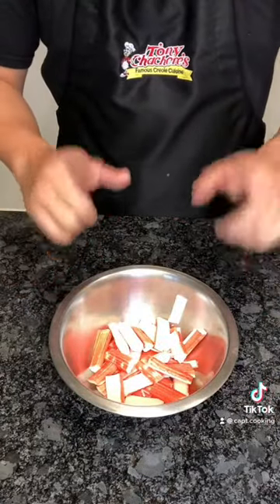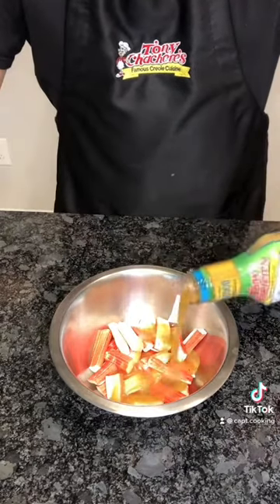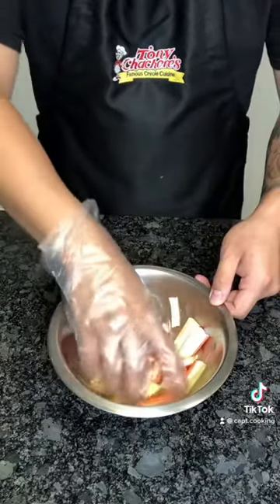I have some imitation crab sticks, and don't come for me about using them. I grew up eating them, so mind your business. Pour in some of that marinade, combine, then set aside for half an hour.